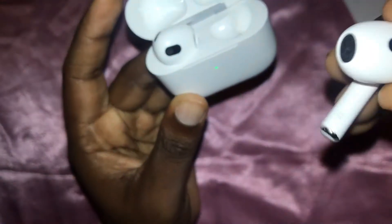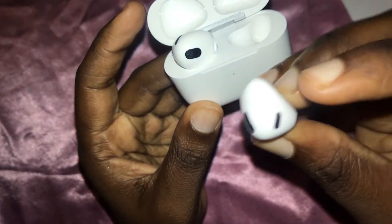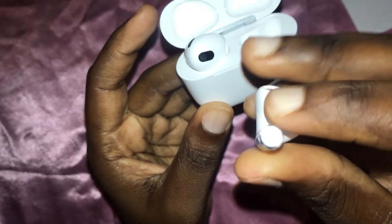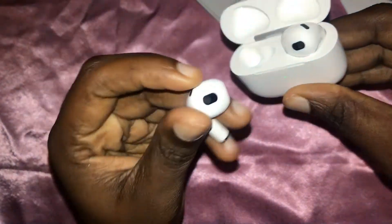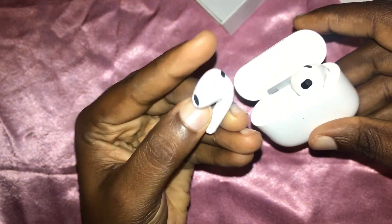I'm just showing you a quick overview of the casing. Checking the right AirPod — as you can see the speakers and everything that should be there are intact. You've got the little button right there that you normally tap to pause, skip, or play your music. Moving on to the left AirPod — everything is identical to the right one, everything is intact as it's supposed to be.